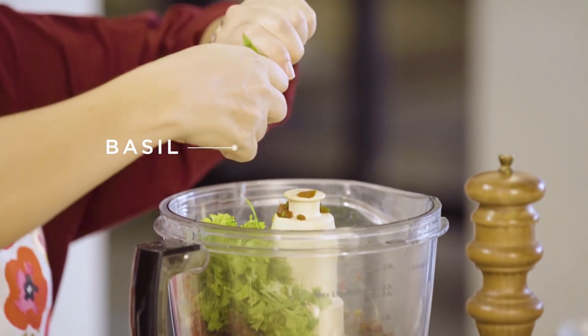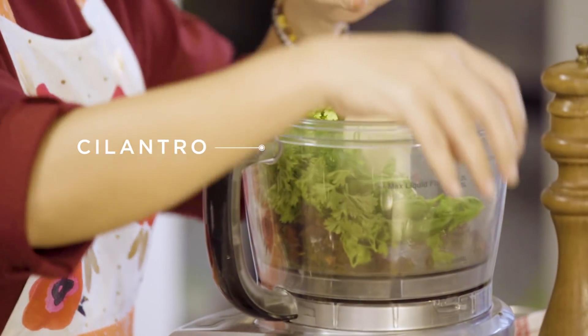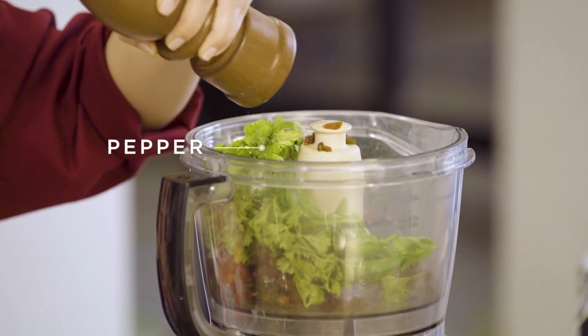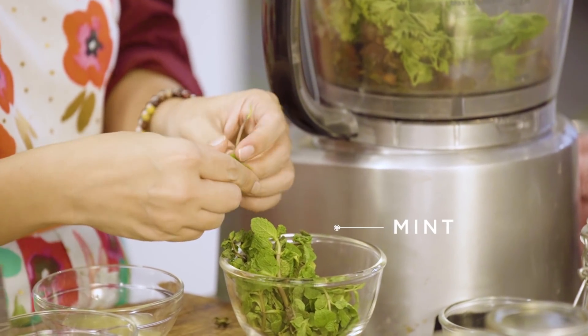Lime — juice of half a lime. Parsley. Etong curly parsley na to, ang trabaho na lang naman niya talaga ay ipag-green yung salsa natin. Basil. Cilantro. Salt. Pepper. Gusto ko lang siya ilagay kasi maiba lang — hindi ko rin alam kung anong magiging resulta nito.